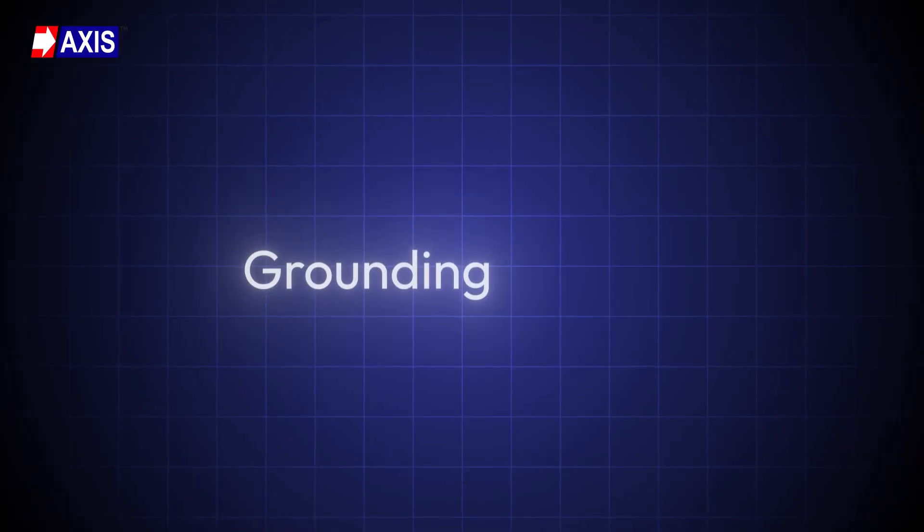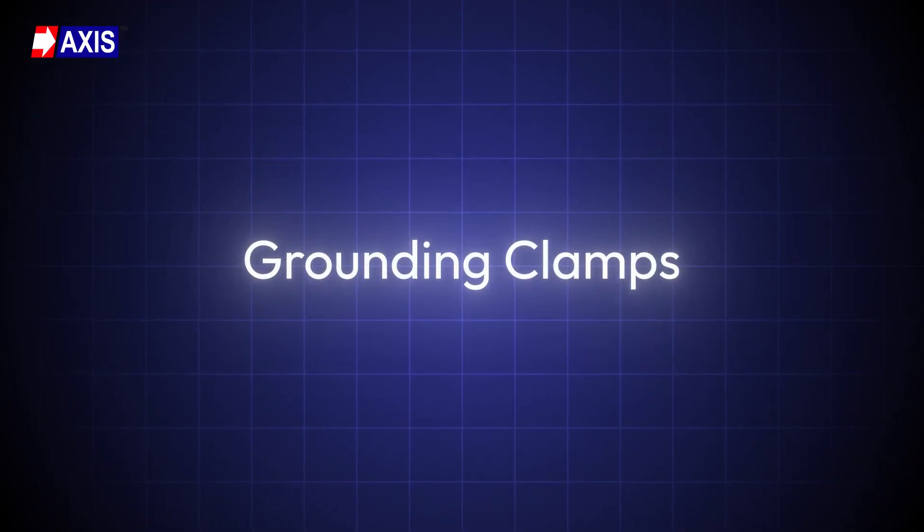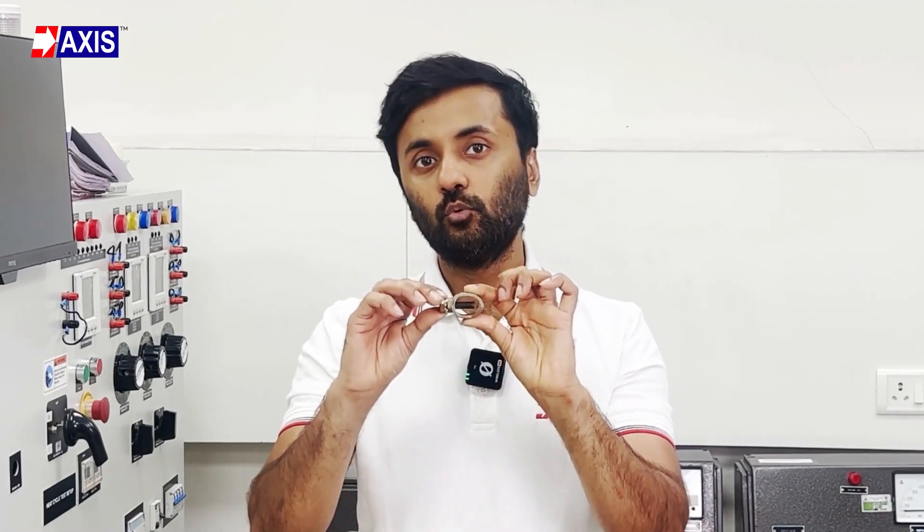If you are finding this video helpful, please subscribe to our channel for more insightful videos on electrical engineering. Next, let's discuss the tests for grounding clamps. A clamp holds or secures objects tightly together, preventing movement or separation from inward pressure. It is an essential tool in electrical and construction work. For earthing, clamps create an electrical connection between a conductor and the earthing system, providing secure and reliable grounding points for electrical systems.